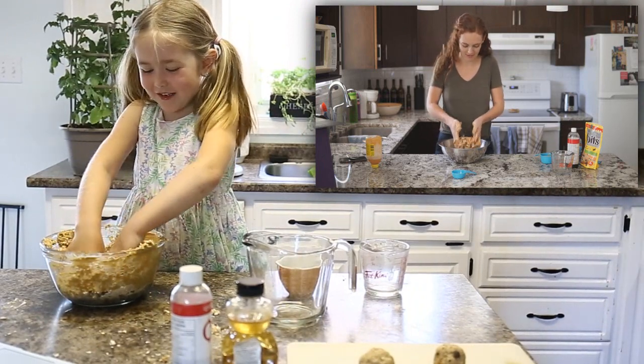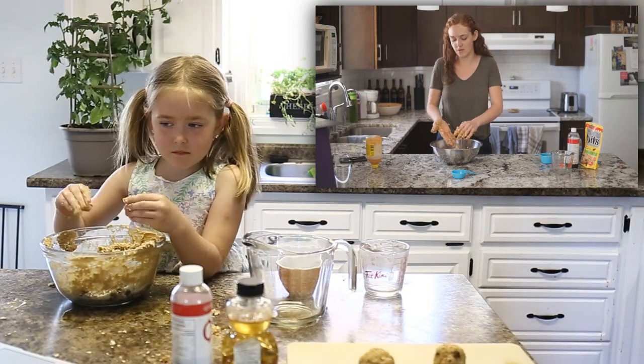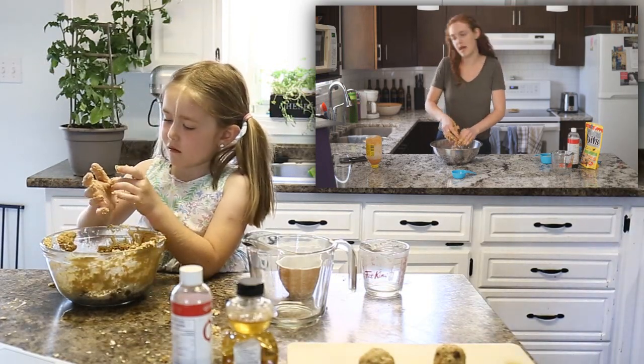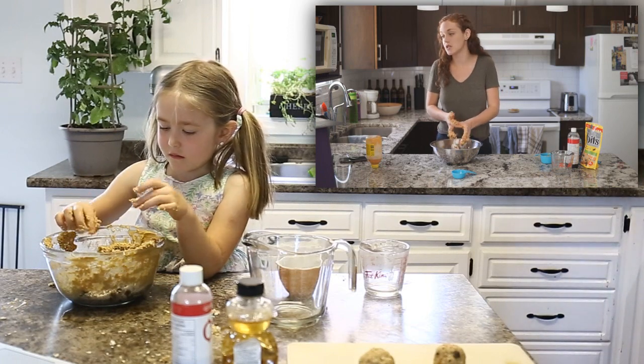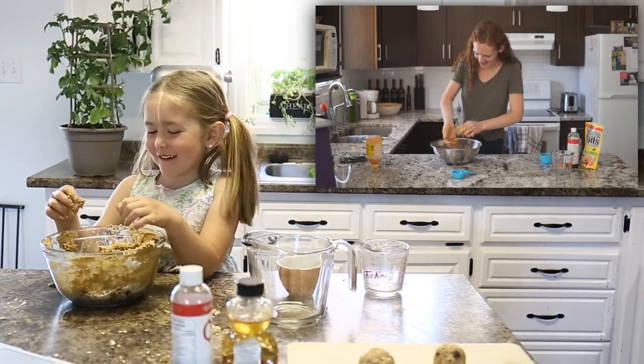What does it feel like to you? It feels kind of like a cookie. I will just get the kitchen dirty. We'll clean it later, right? Mm-hmm. Well, you won't clean my kitchen — unless you want to. No way. Never. No.